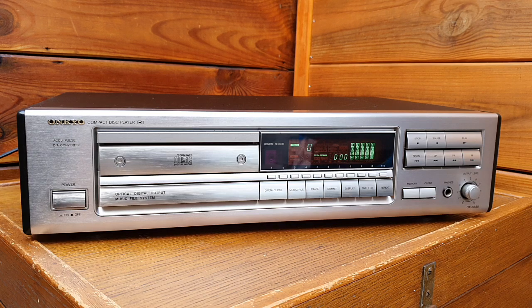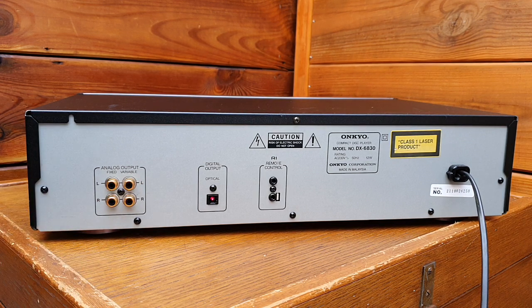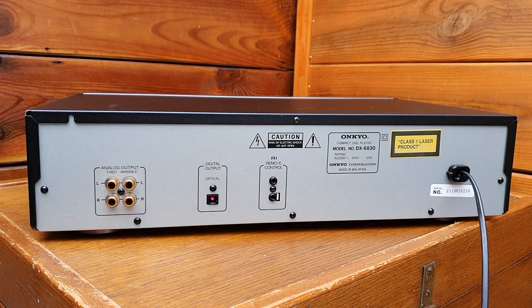On the back side, you can see the analog output — both fixed and variable. There's a small variable potentiometer on the front to control the output level, and there is also an optical output. The remote control connectors allow synchronization with other R1 series components, like a cassette deck and amplifier. When you select CD from the amplifier, it automatically selects this unit, and pressing tape switches to the tape deck.